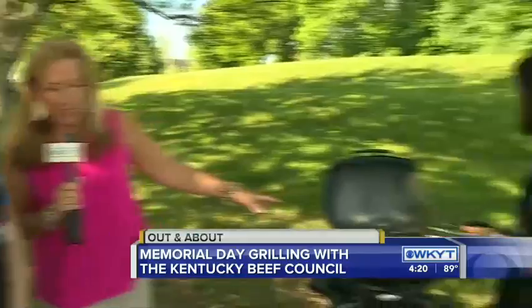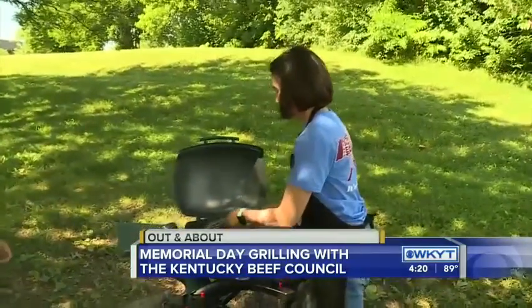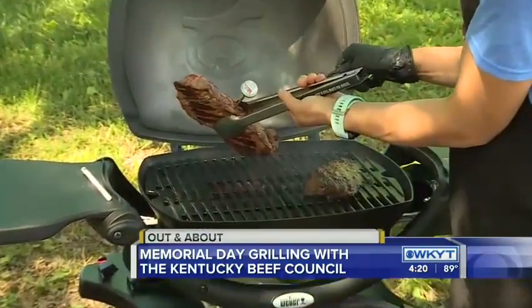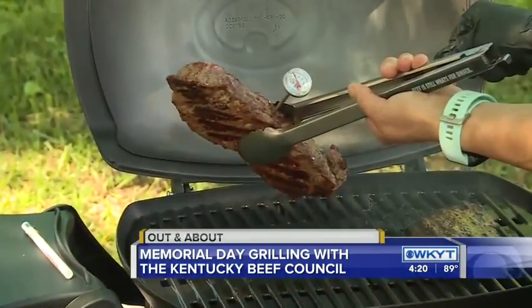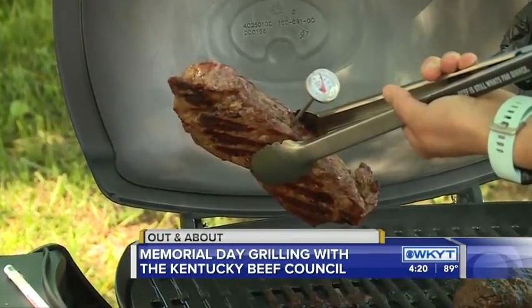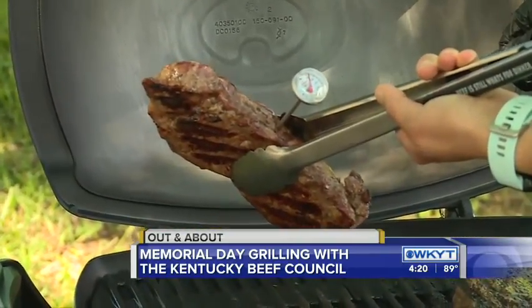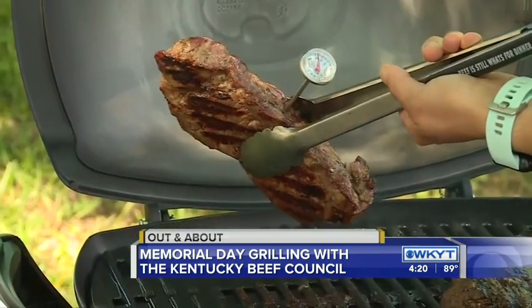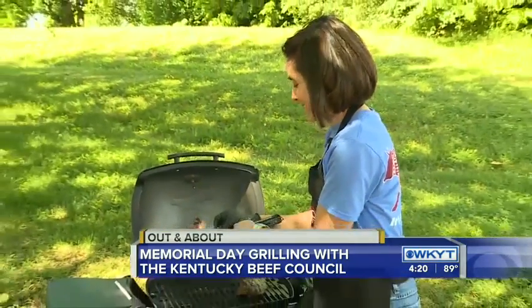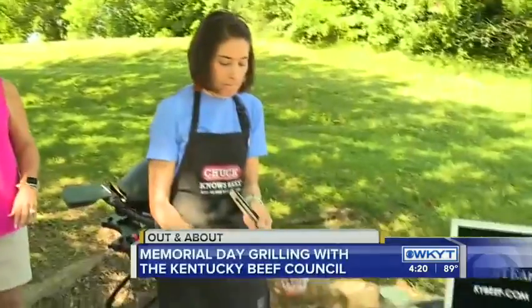All right, what are we putting together today? We've had a steak on here for a little bit and Allison's getting ready to take the temperature. So this is a flat iron steak — it's really something that you can get in the grocery store and it's super versatile, super lean and tender. We're gonna check that to make sure that it is at 145 degrees at least. She says it's good! You can see how she's inserting that meat thermometer kind of horizontally into the steak, into the thickest part — that's how you're gonna get your best read.